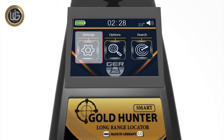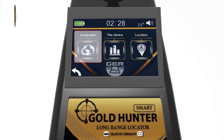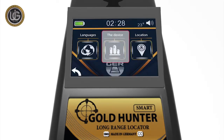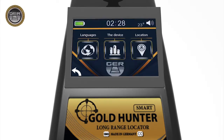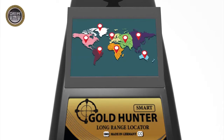Settings icon: it contains the working languages of the device — German, English, French, Spanish, Italian, and Arabic. The device settings icon allows you to set sound level, brightness level, time setting, and view device information. You can also locate and choose the continent icon you want to search within. This unique feature was added due to the different frequencies of underground minerals from one continent to another.